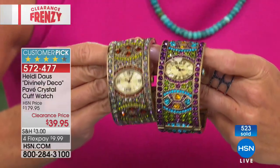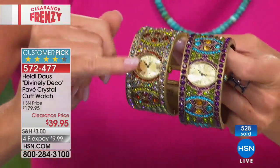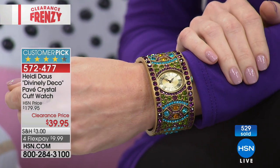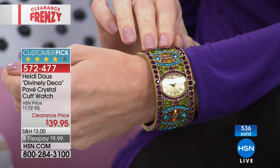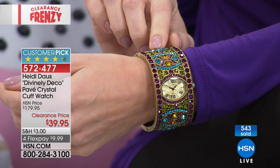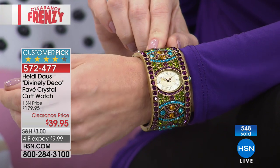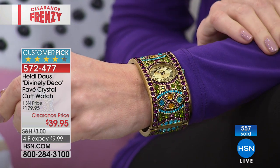Congratulations — over 500 spoken for, over 75% off, what a special opportunity. Aurora Borealis or Amethyst — small-medium or medium-large. Kate's wearing the beautiful Amethyst, which Heidi has always featured from the very beginning. Aurora Borealis is final call on both sizes. Item 572-477.